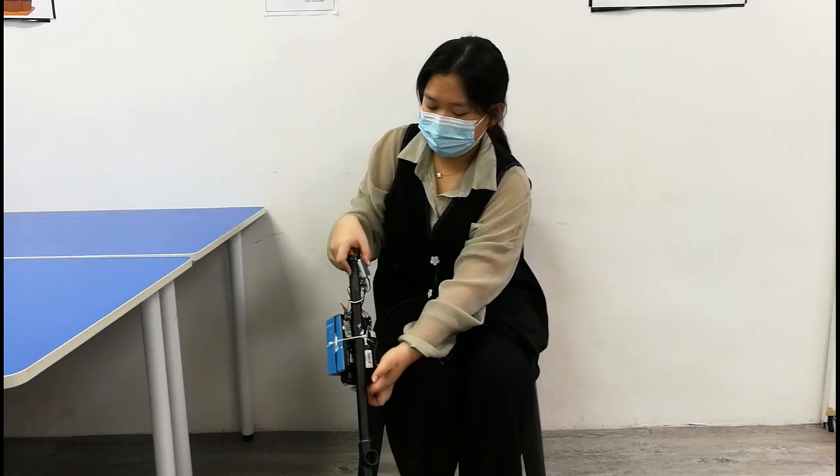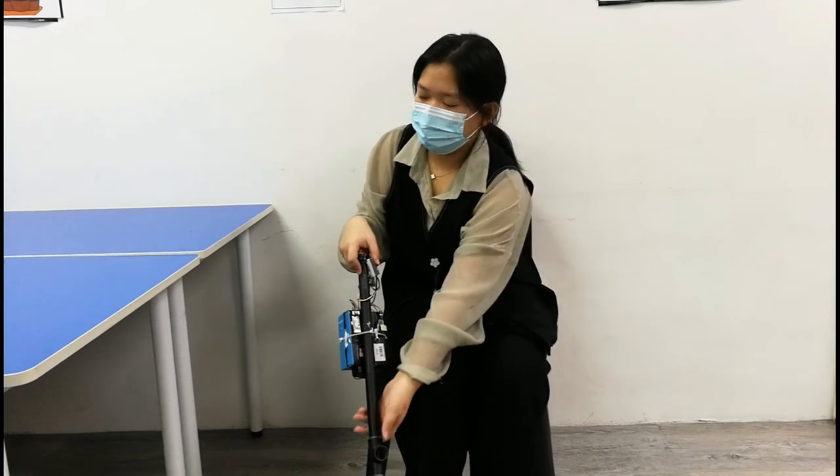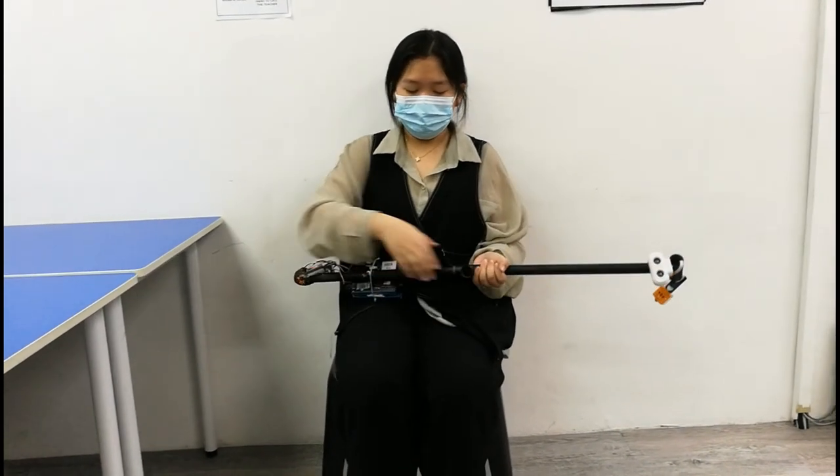The smart blind stick is foldable and we can use a rechargeable battery, which is lightweight.